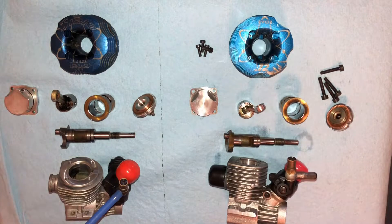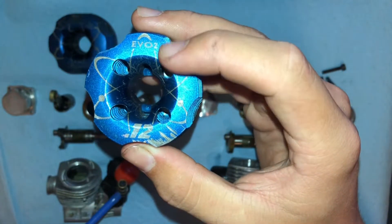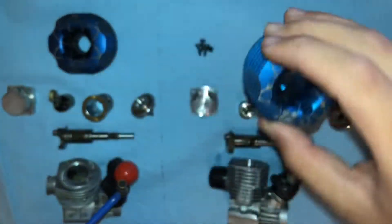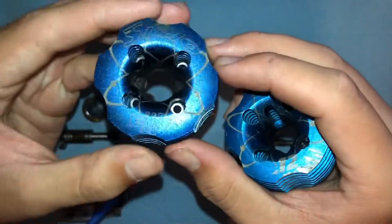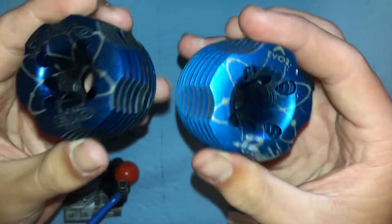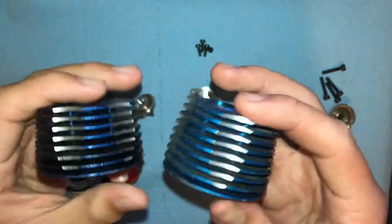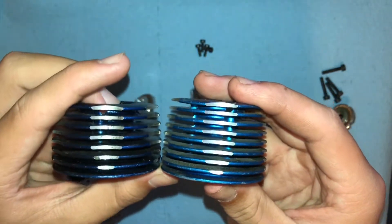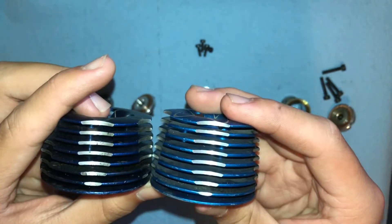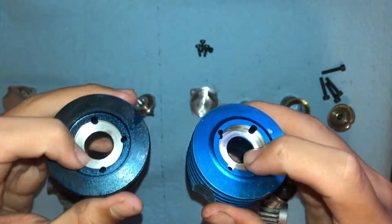So the first difference is obviously going to be the cooling head. This one is Evo 2 — it's really nice. And this one, Evo 3, they are the same diameter, but as you'll notice, the Evo 3 head is lower. And not only is it shorter, but it also goes around the top of the crankcase.